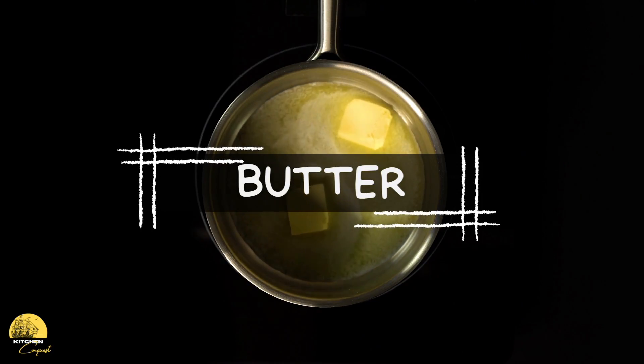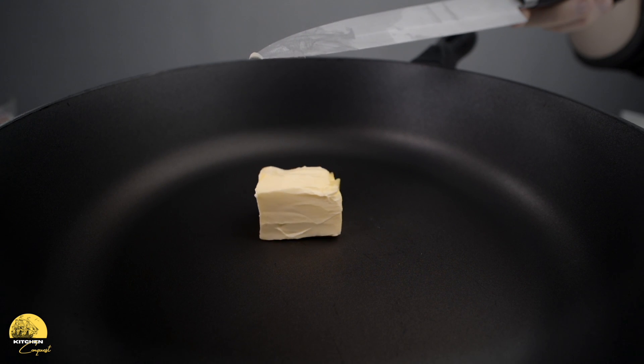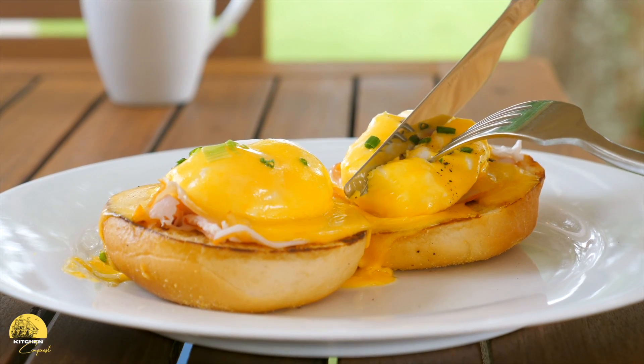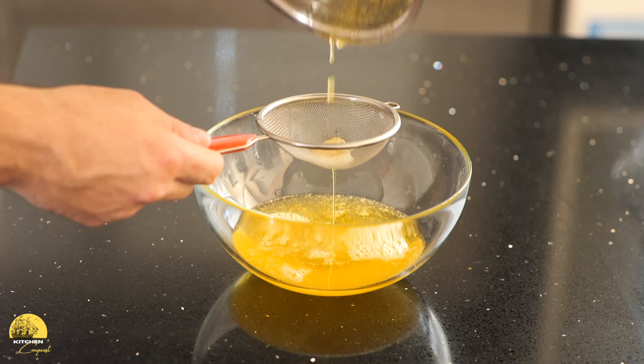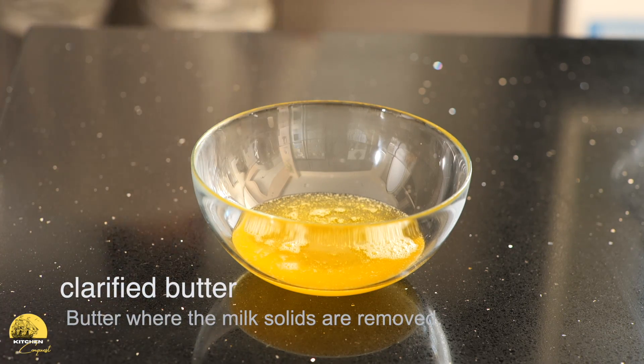The next very important ingredient in hollandaise is the fat component — butter. Butter adds creaminess and richness and gives the final sauce a good mouthfeel. When butter is added to the egg yolk, the fat is dispersed, creating the silkiness of the sauce. The dairy in the butter enhances the savoriness and combines nicely with the acid, balancing the overall composition. Most chefs use clarified butter because when butter is overheated, the milk solids can separate and break your sauce — clarified butter removes those milk solids entirely.